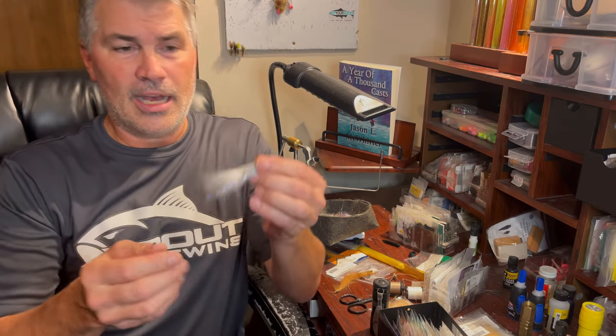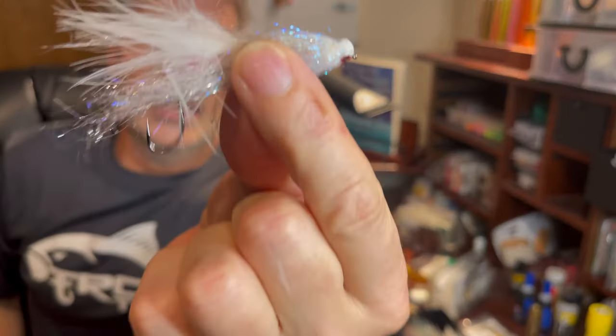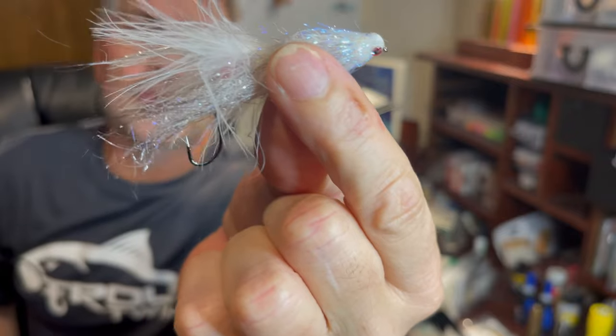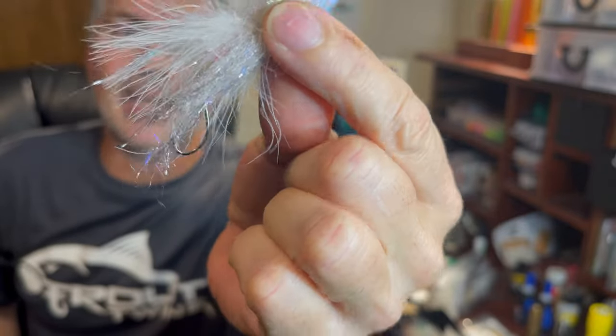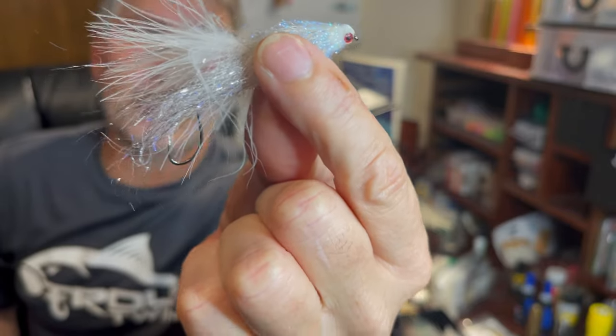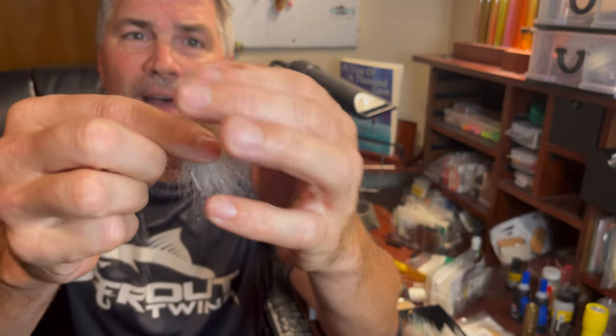So if you've watched my videos, you know a lot about this particular fly. My brother and I named it the John Wick. The original John Wick, which I have right here, is this guy. It's been beaten up. I'm going to walk you through what I did to tie this fly and what's in it, but there are a lot of different variations you can use.